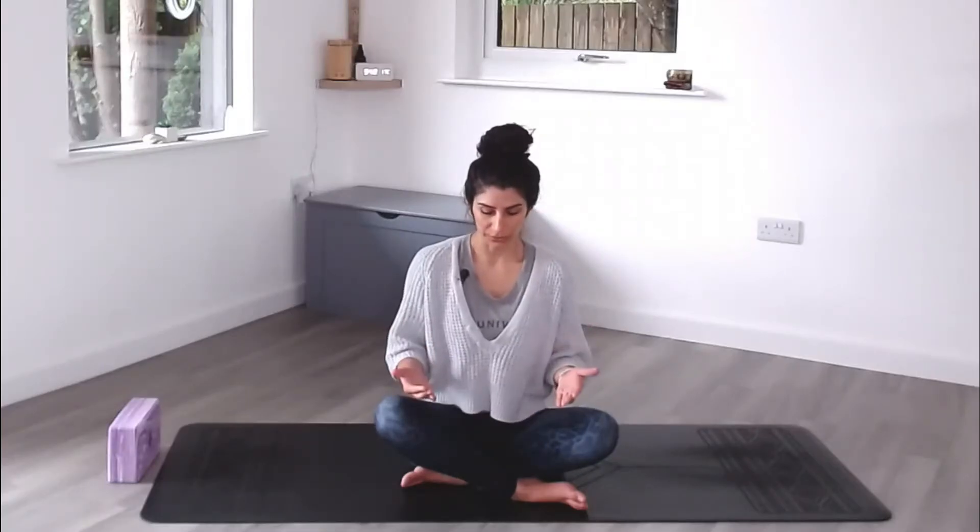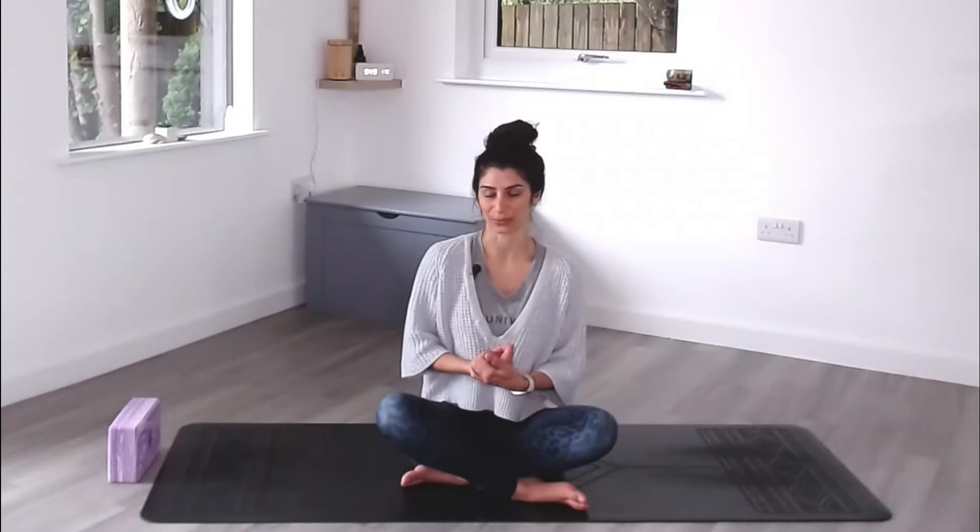Today we're focusing on yogic breath, which has loads of different benefits — from increasing the oxygen levels in your blood and body, to making your breathing more efficient because you're working that diaphragm muscle and making it stronger, to calming stress and anxiety by stimulating your parasympathetic nervous system. Again, all of that is explained in that first video.